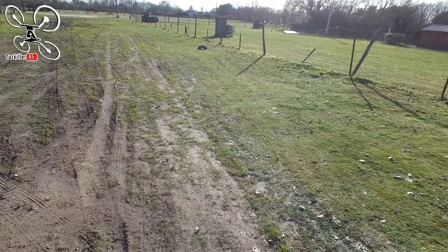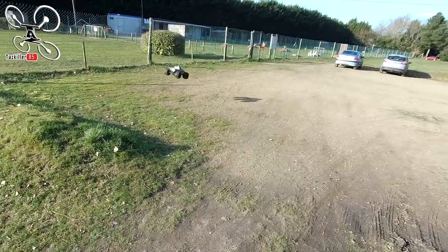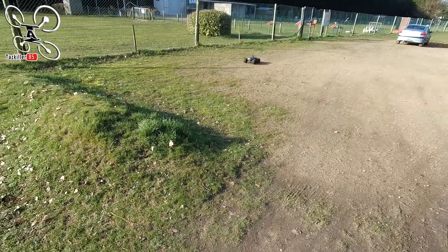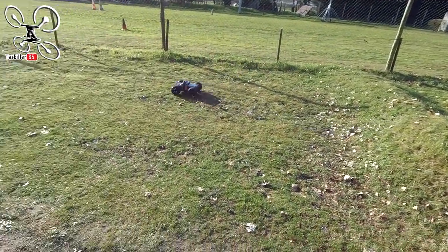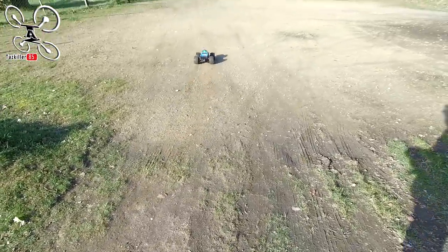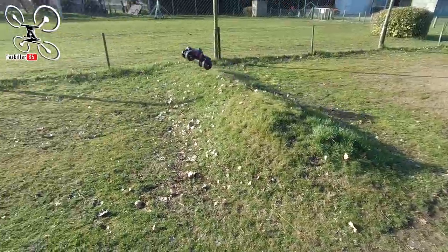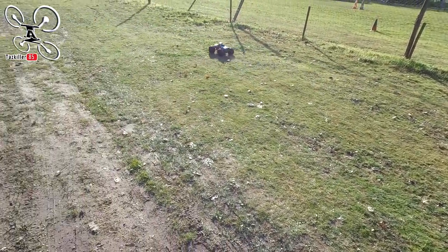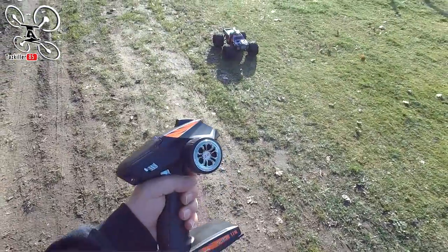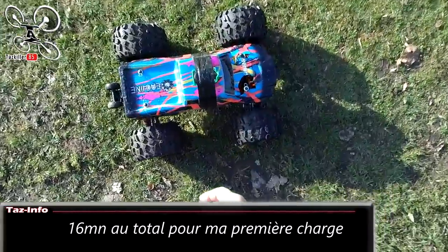En tout cas les amortisseurs fonctionnent super bien, ils sont réglables bien sûr, c'est du bain d'huile. Commencez doucement pour les sauts, allez-y tranquillement, essayez de garder votre assiette. Si votre voiture pique du nez, il faudrait accélérer un petit coup. Et au contraire, si le nez lève, on freine pour rabattre le nez par terre. C'est une question de timing et de réglage. Fin de batterie — il n'y a plus de jus, donc on éteint d'abord la voiture.